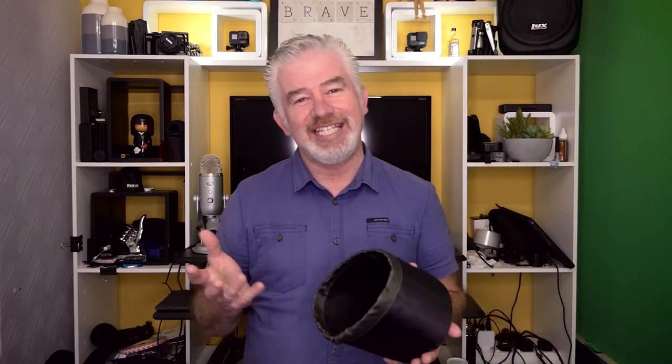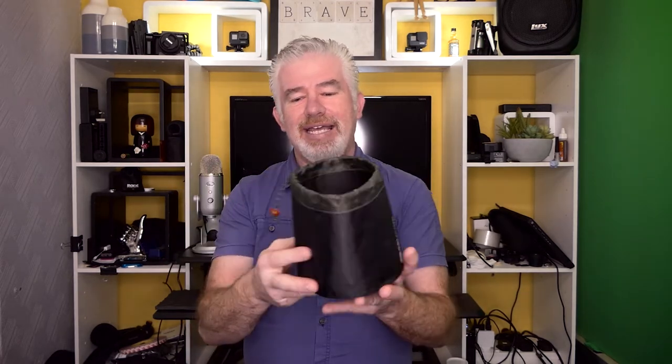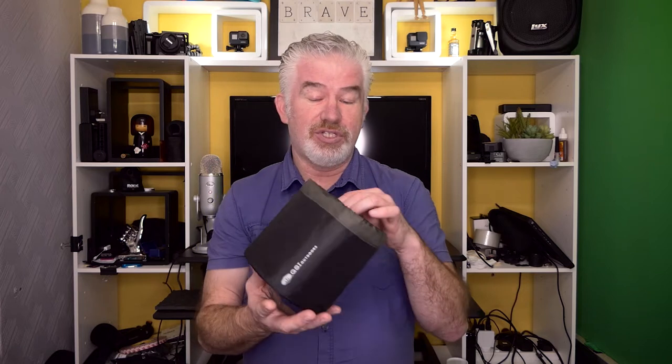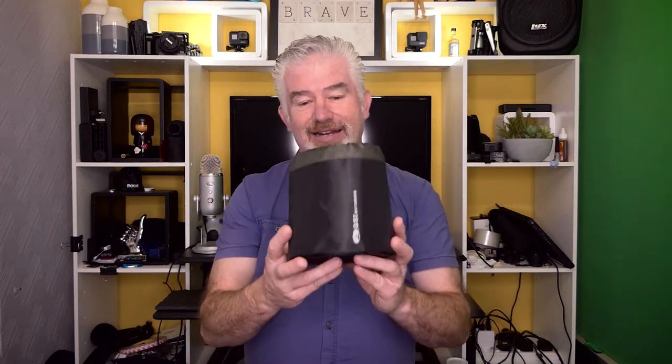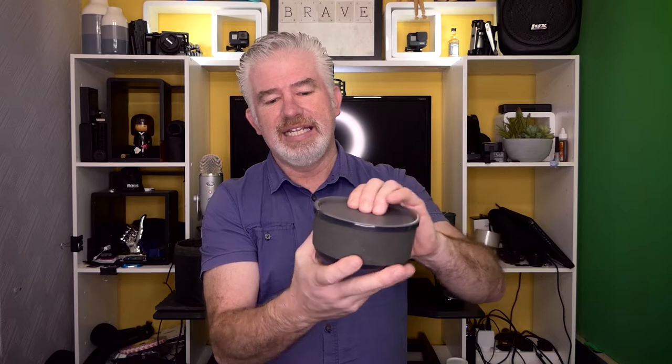The cook set I went for is the GSI Pinnacle Duelist — not the Soloist. I know what you're thinking: you're doing solo wild camping, why do you need the Duelist? Well, my lass is going to be coming with me on a few of the run-up one-nighters, so I do need two sets. The Duelist comes in a great little bag with a pull top that you can put water in — a lot of people use it to wash up their gear, but you could also collect water from a stream with it. Inside the cook pot there's a cup with a heat protection sleeve and a lid.